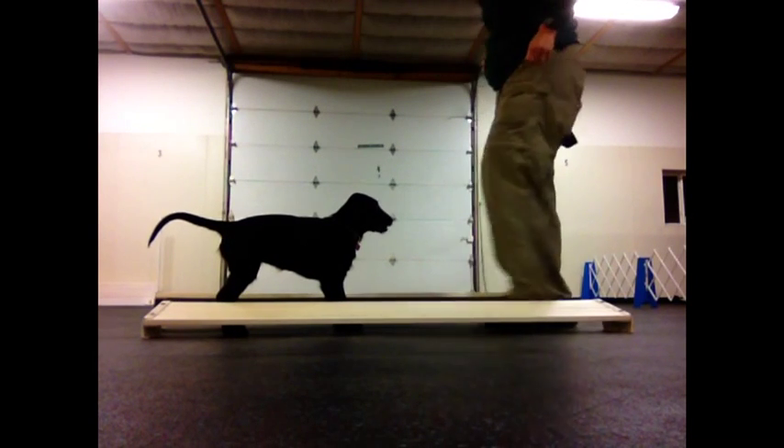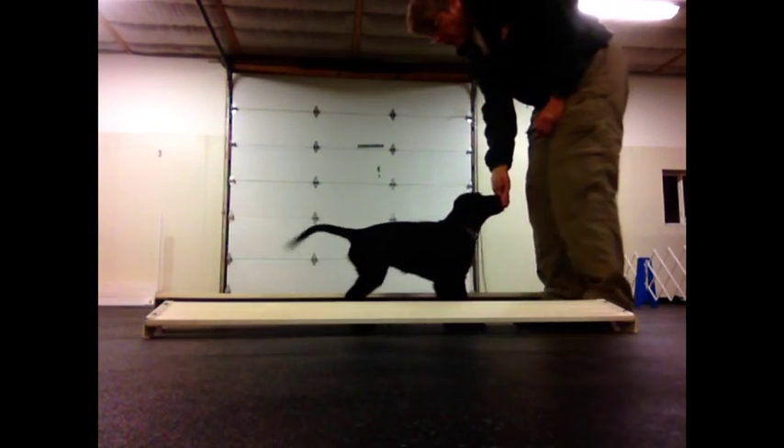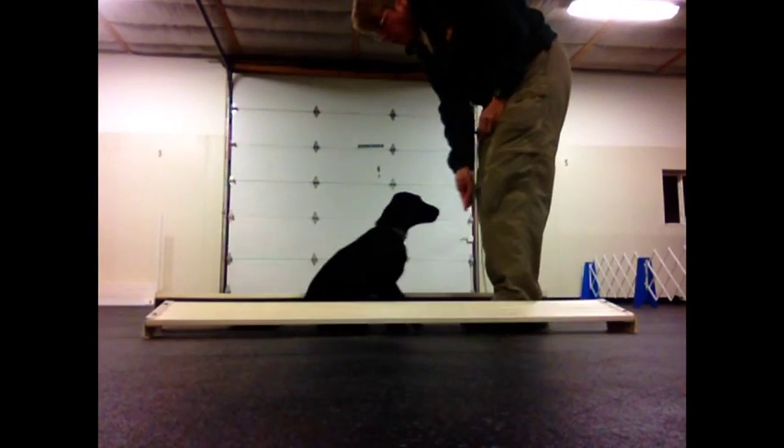I want to reinforce her each time she steps back with her back feet. I'm not worried about the front feet — I'm worried about the back feet.